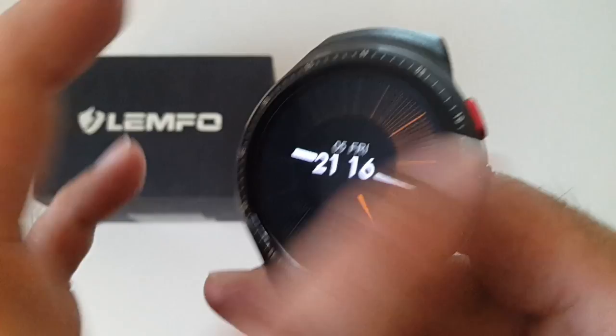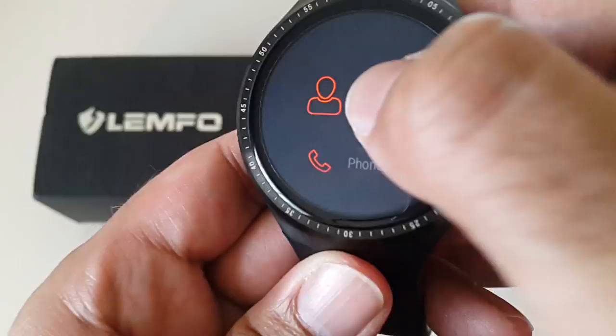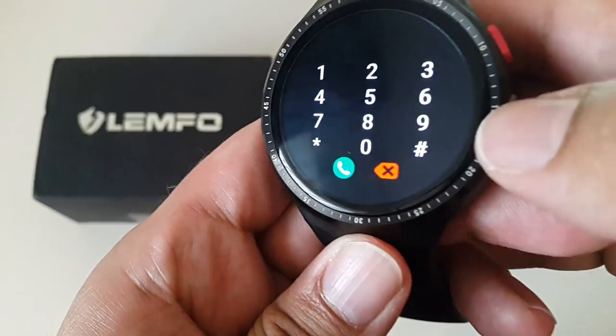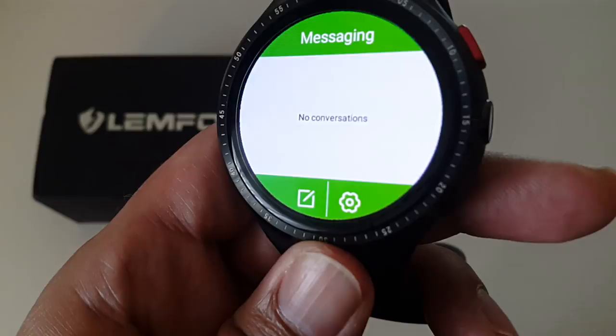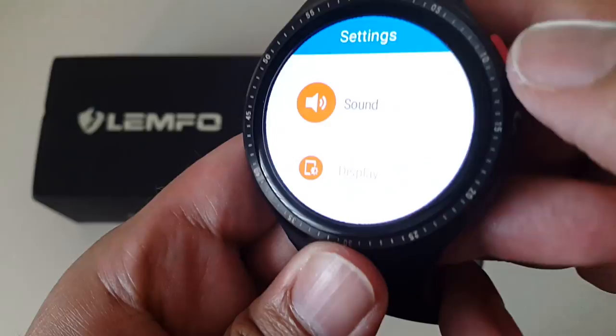If you slide to the left you get your notifications; slide to the right and you get all your menu options. Starting from the top: contacts — no contacts yet as I haven't connected to the internet or put a SIM in. Click on phone and you've got a very responsive dialer. Messaging is your SMS/text messaging — you can read, write, and send messages.